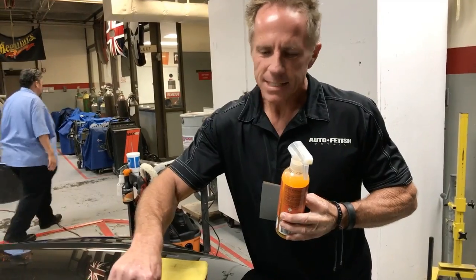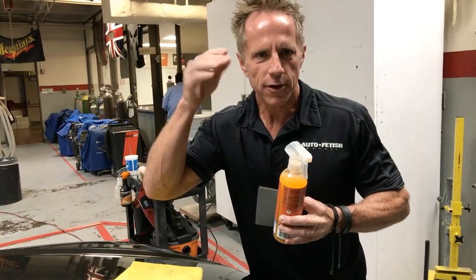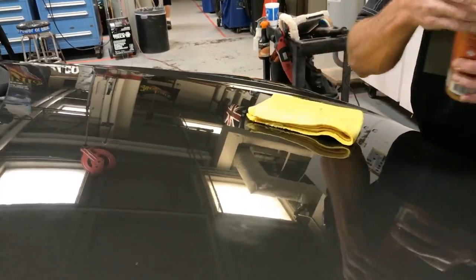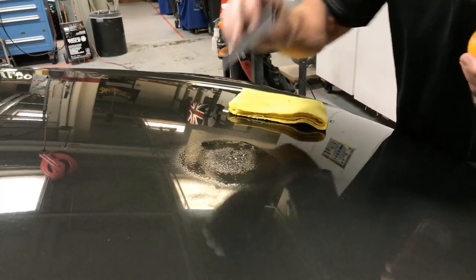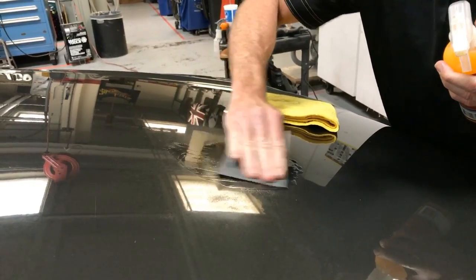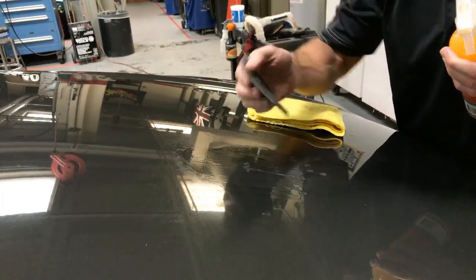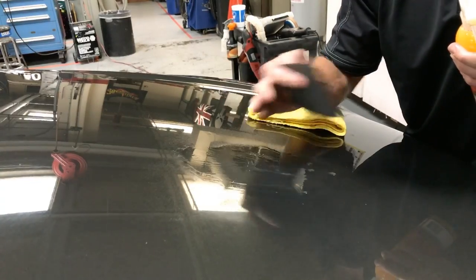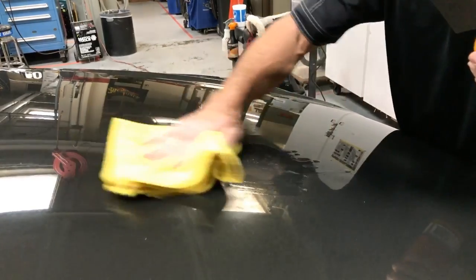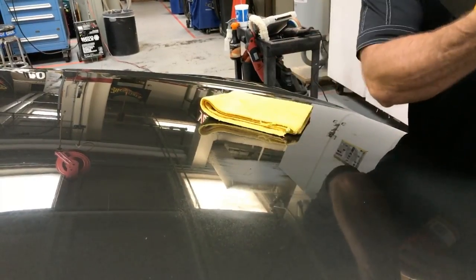What we have is a hood that had some bird droppings on it that actually ate into the clear coat, so there is a divot in the paint. I'm going to lubricate it and use 2500 grit. Already I'm breaking the rule for some people, because some people say you always have to use a block — you have to use a block because you want it flat. All I'm doing now is wet sanding, and what I've created is a nice dull finish.